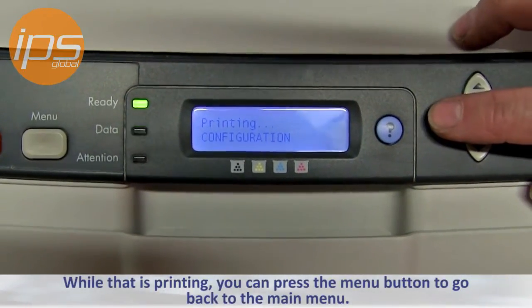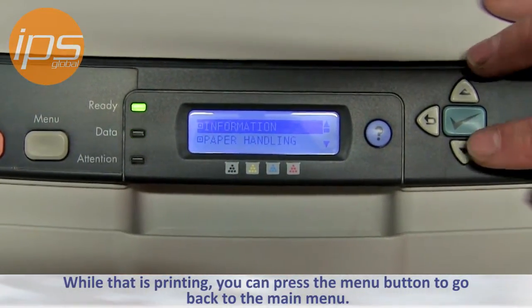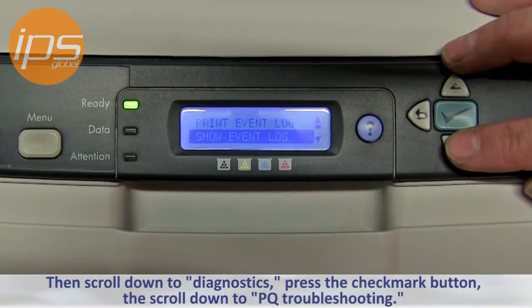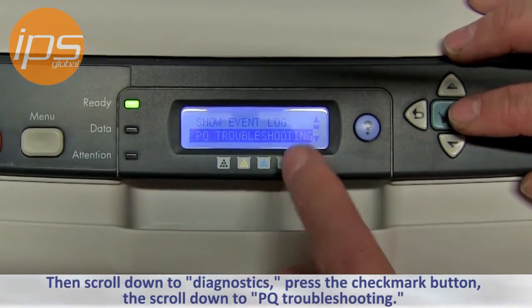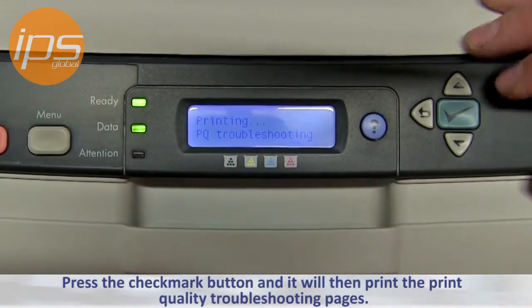While that is printing, you can press the menu button to go back to the main menu. Then scroll down to Diagnostics and press the checkmark button. Then scroll down to PQ Troubleshooting and press the checkmark button, and it will then print the print quality troubleshooting pages.